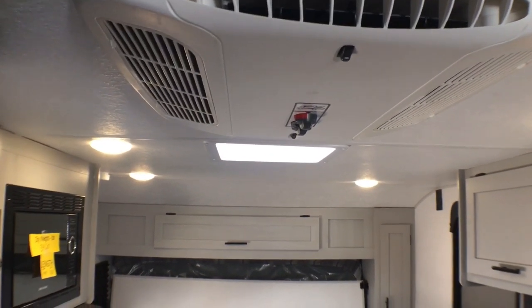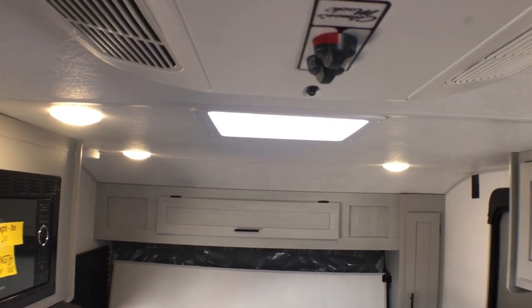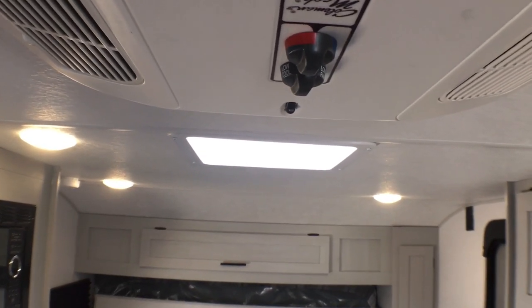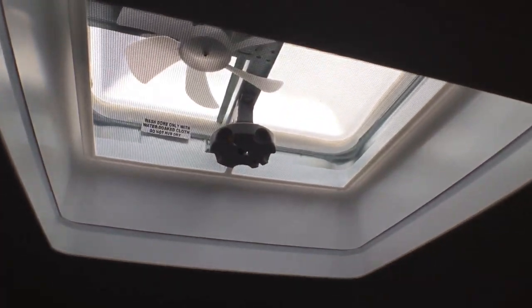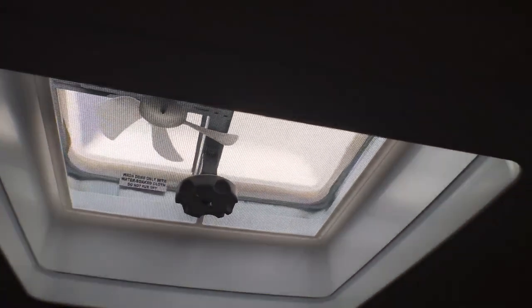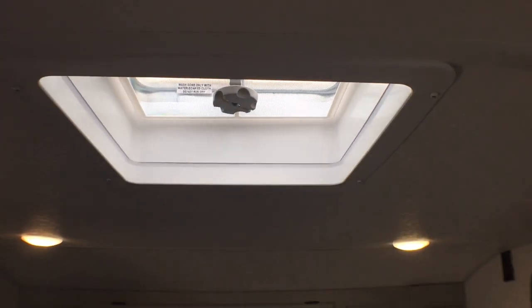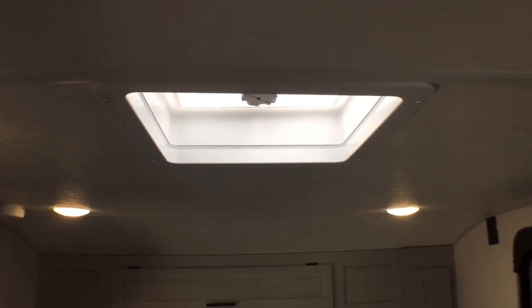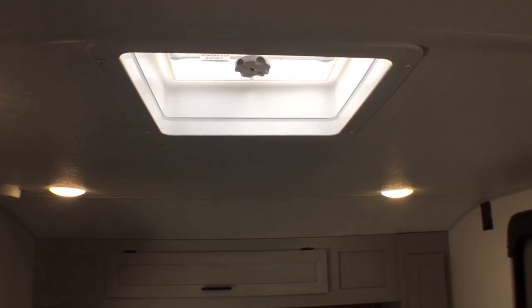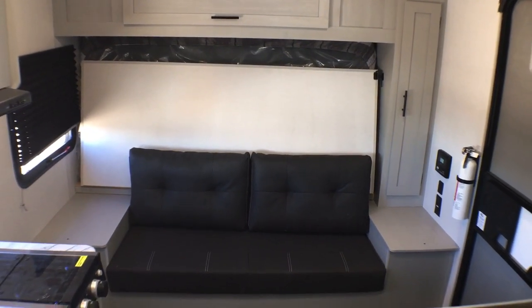I'm about six-two or six-three depending on if I have boots or tennis shoes on, and I have plenty of room to walk underneath these knobs, which is super handy. If we come up here a little bit, you'll notice you have a powered vent fan — this is so nice. You have the vent hood over the stovetop, but this is also going to exhaust some of that heat. If you want airflow on a rainy day or a cooler day, you can definitely open that up and get some good airflow.